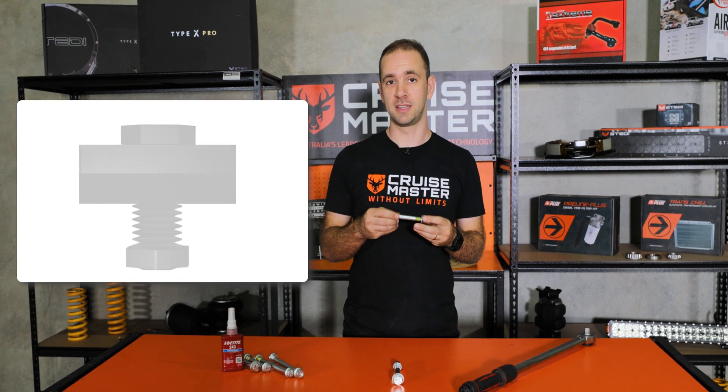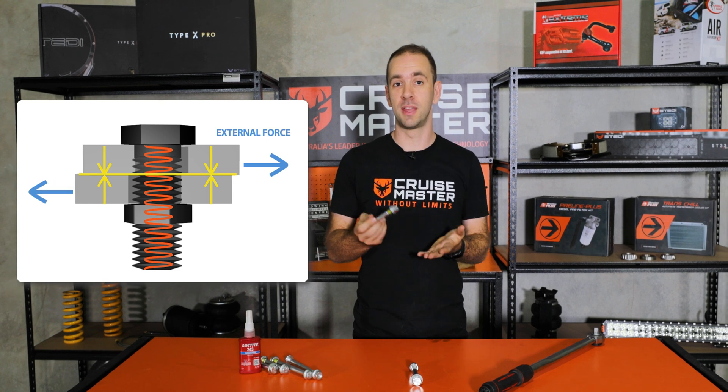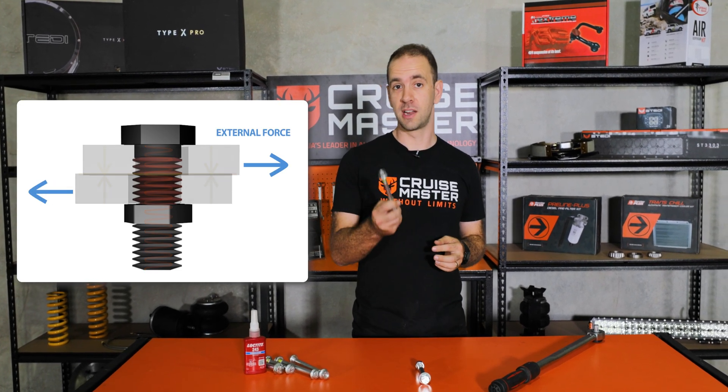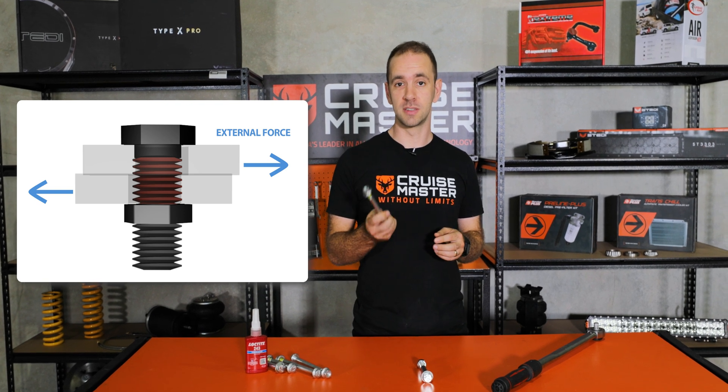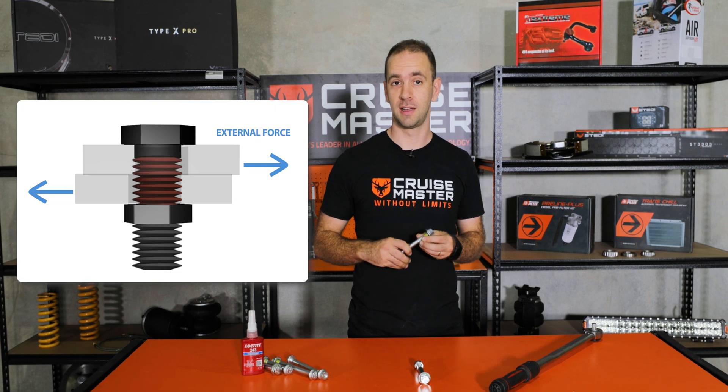So if a bolt is not correctly tightened you don't generate enough friction between the two plates and things start to move. When things start to move the force does end up on the bolt, and bolts are not designed to have that force directly applied to them and they end up fatiguing and breaking.